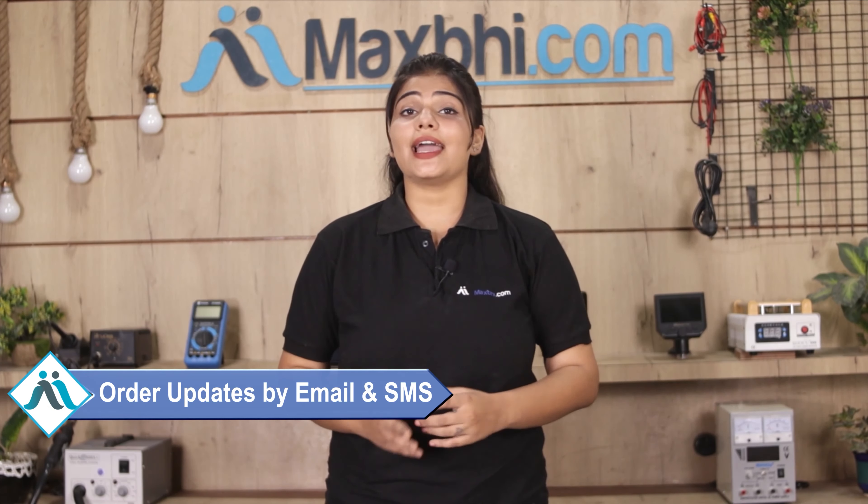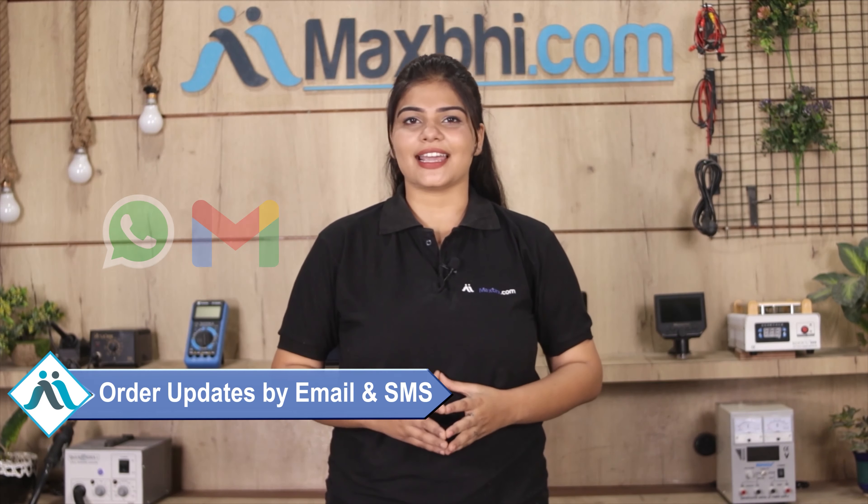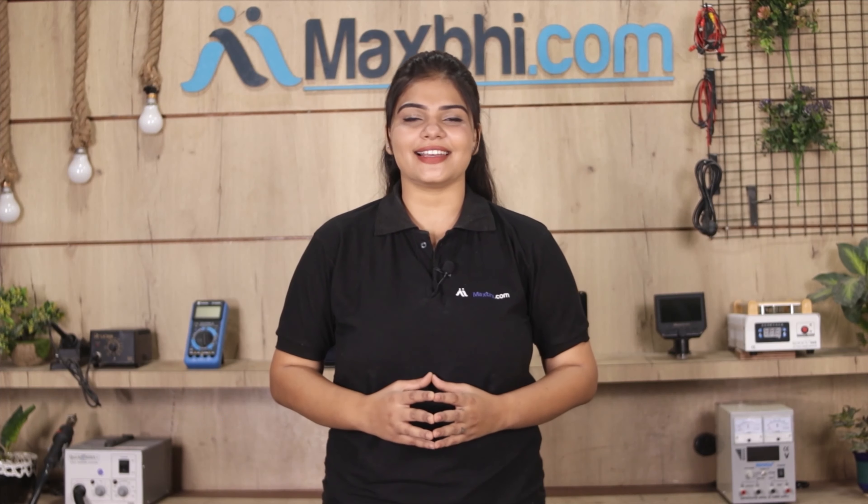Yes, shipping is free, so you just have to pay for the product and nothing else. All order updates and tracking details will be sent regularly to your email or phone so you can stay updated on your order status.